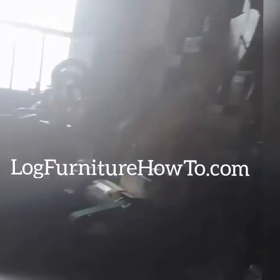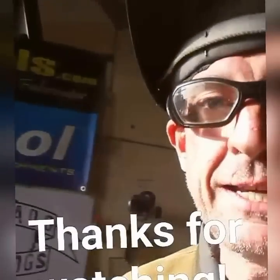Alright guys, if you want to see this all come together, you're going to have to come back tomorrow and we'll do a quick dry fit. Thanks for watching, have a great night.